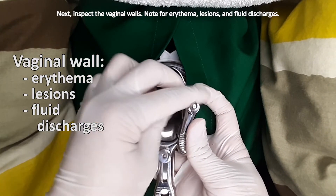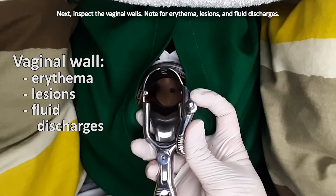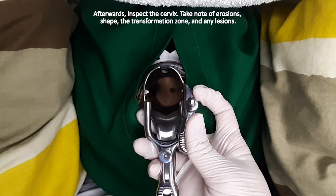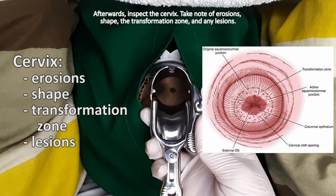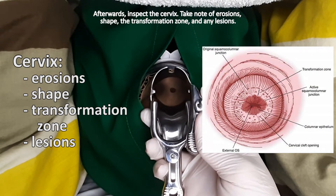Open the speculum and visualize the cervix. Next, inspect the vaginal walls. Note for erythema, lesions, and fluid discharges. Afterwards, inspect the cervix. Take note of erosions, shape, the transformation zone, and any lesions.